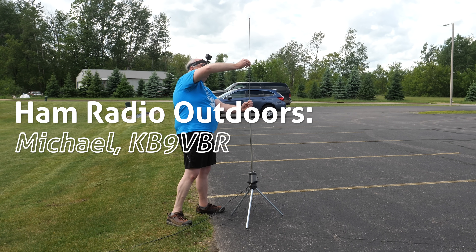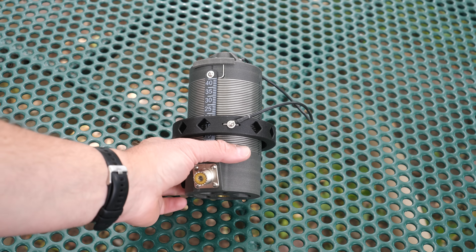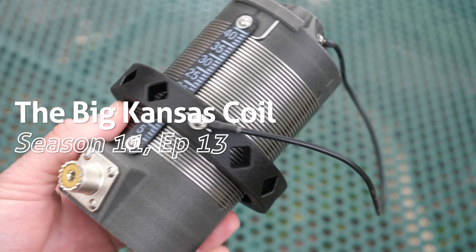I like it when portable antennas have innovative features. This particular antenna has not one but two. We're going to take a look at the Big Kansas Coil and talk about why it is different. I really enjoy using vertical antennas with my portable operations. They are fast to deploy and despite what some people call an inefficient radiator, they really do offer excellent performance. I've always had good results with a quarter wave or a base loaded ground mounted vertical antenna. When the Big Kansas Coil offered the opportunity to test and review their portable vertical antenna system, I jumped at the chance to give it a spin.